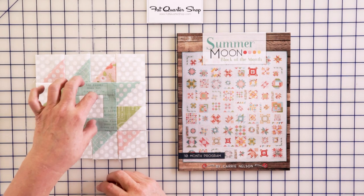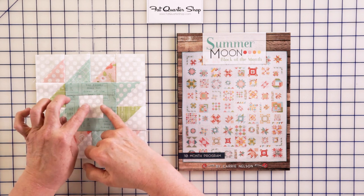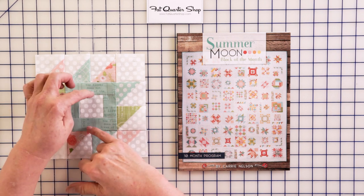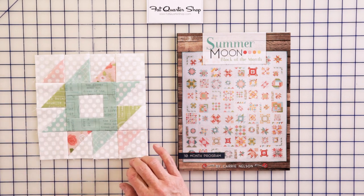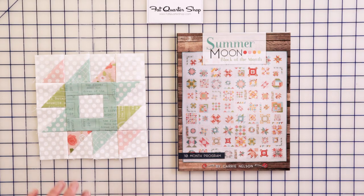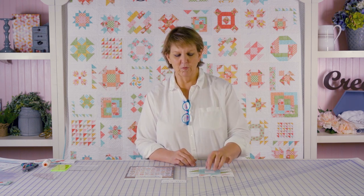It's going to start with a log cabin in the center. This is going to be pieced with two strips on the sides and then two larger strips on the top and bottom — or the sides, depending on how you turn it. When you're doing this, double check your measurement before you move on to the next step, because log cabins can grow and they can shrink.